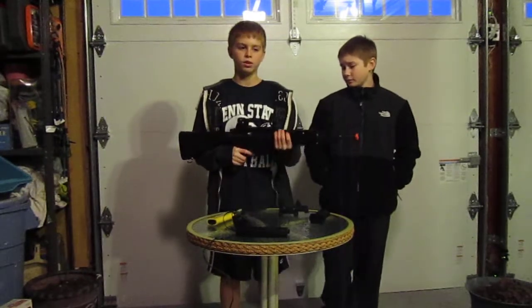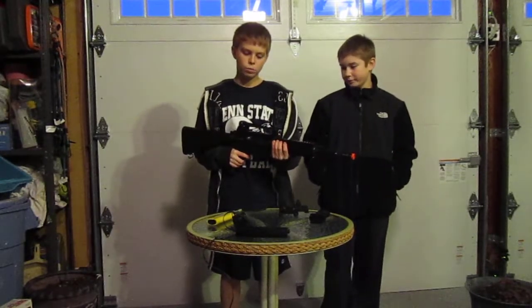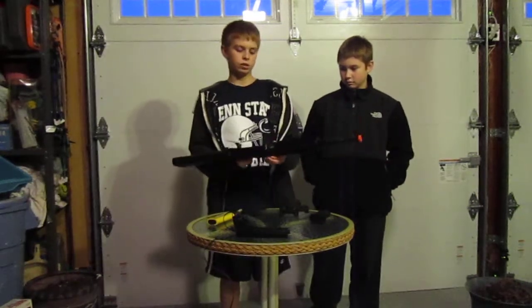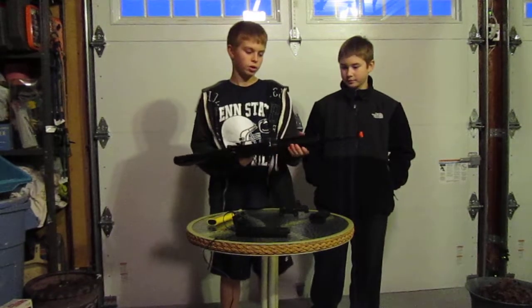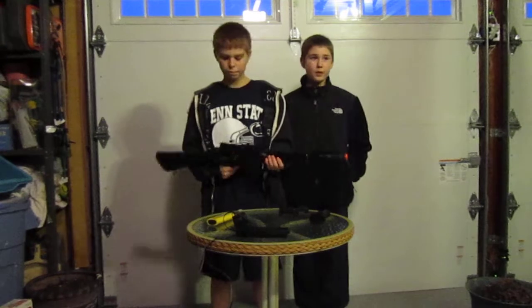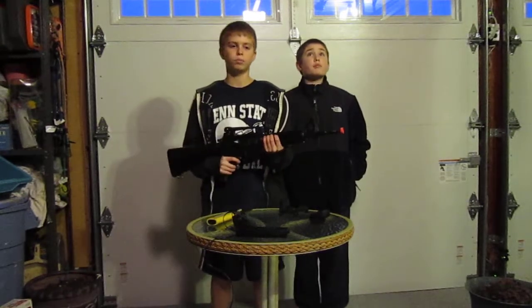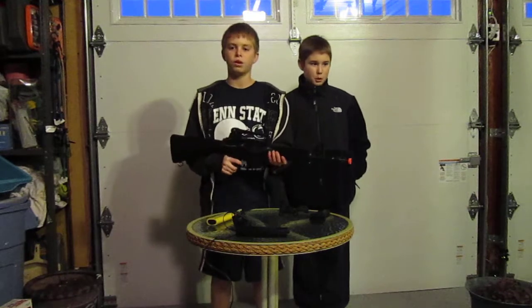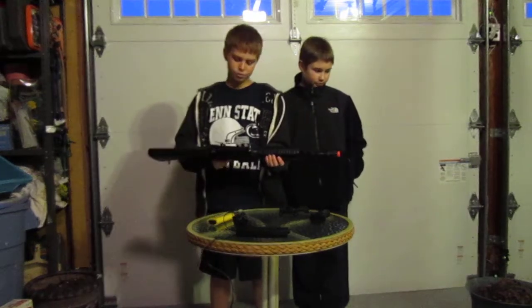The gearbox is plastic. When we took it apart, it does have a lot of lube in it, so it'll be good for a while. You can also take off these rail hand guards if you want. This gun shoots approximately 300 feet per second. I got it from Sports Authority for $120 a while ago, like two years ago.